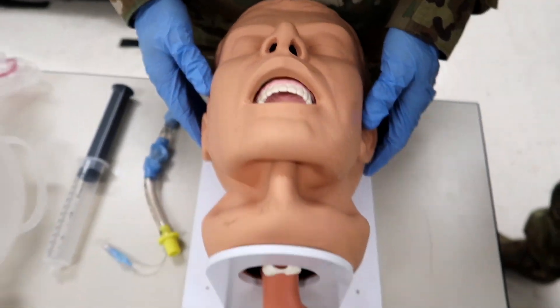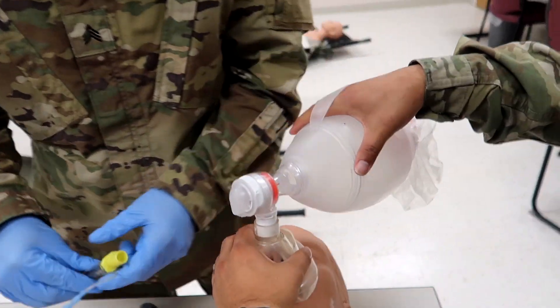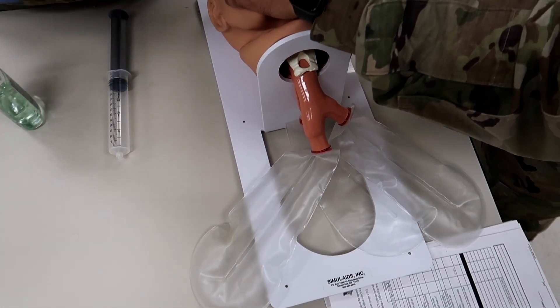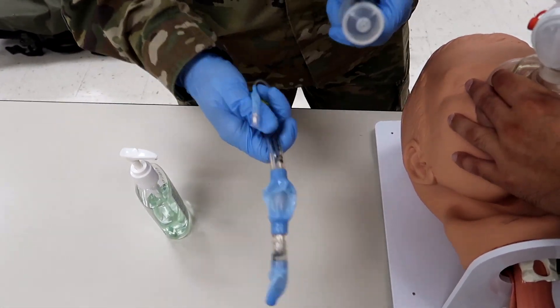Step three: direct assistant to hyperventilate the casualty for 30 seconds. Hyperventilate the casualty for 30 seconds. Now that I've got this, I'm going to go ahead, put it over the nose, get it in the mouth. At this point in time, I'm going to go ahead and prep my equipment. I'm going to make sure that my King LT is lubed up and my syringe is actually functioning properly, as well as my King LT.